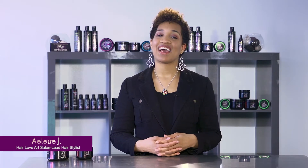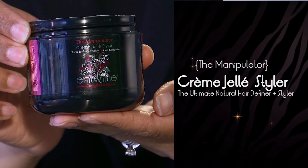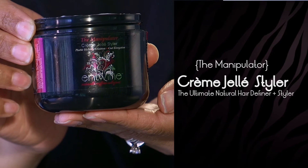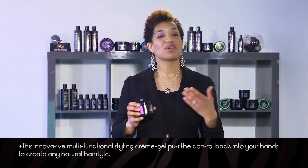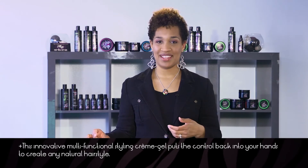Hi, I'm Elyse, lead stylist with M'twine Couture, and this is the Manipulator Creme Gel Styler. It's a versatile styler that gives soft, pliable hold to a multitude of natural hairstyles such as twists, braids, rod and roller sets.